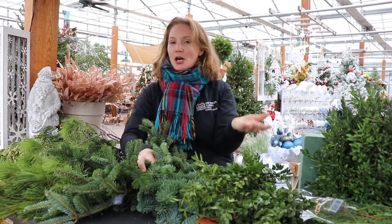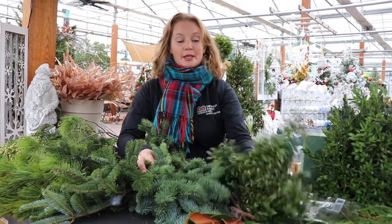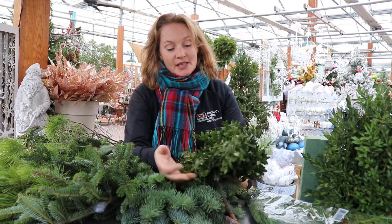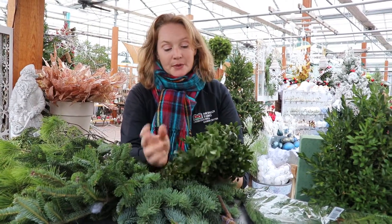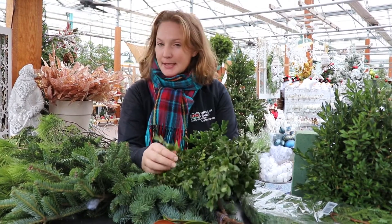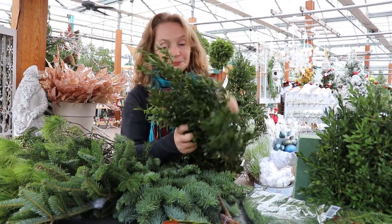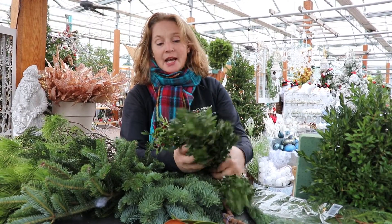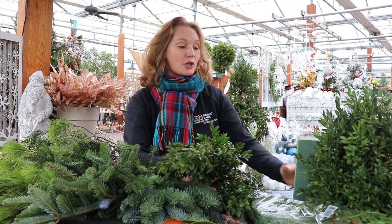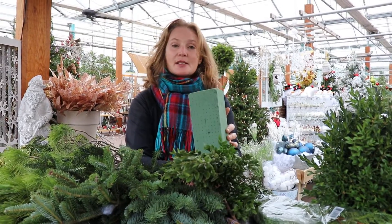Let's start on your right, my left. Over here I have boxwood — this is American boxwood. Wonderful plant, works inside or out. The thing to know about boxwood is occasionally the fragrance is a little odd, but it forms a nice, wonderful glossy leaf texture. It works great for a long time. You can use it in things like boxwood trees, almost like a cut floral, used in something like this.